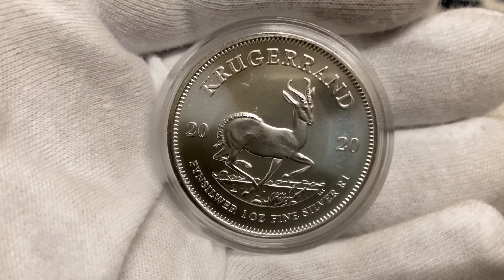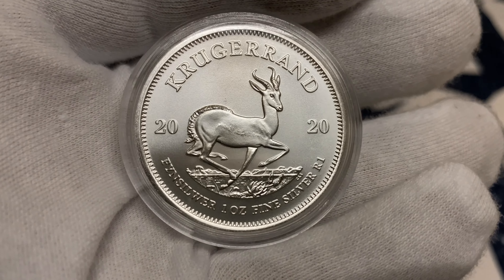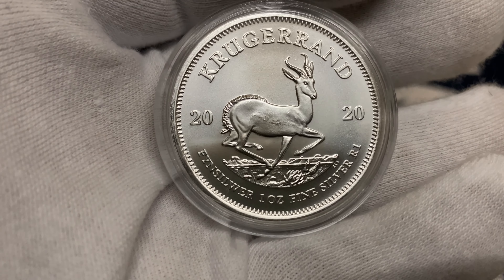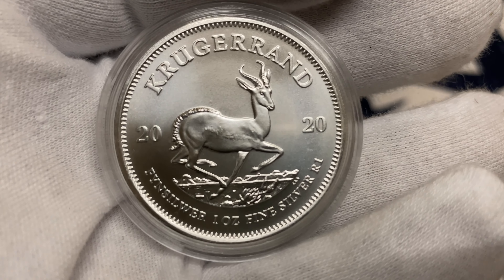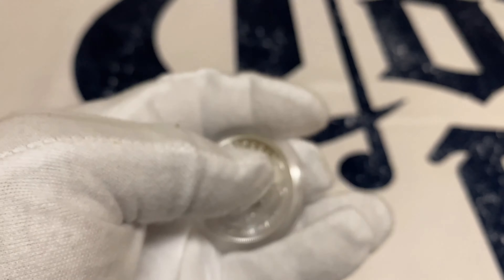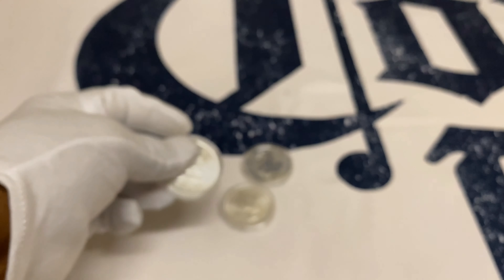Since it's a BU coin — most of the time, actually all of the time when we buy our coins, we request a BU coin because we want it fresh and new.